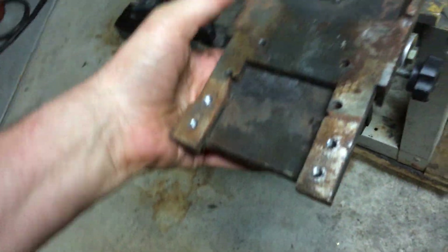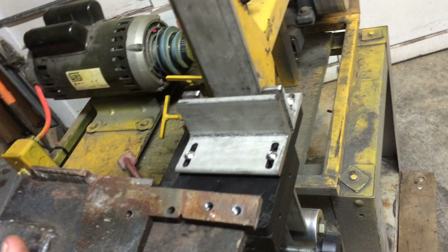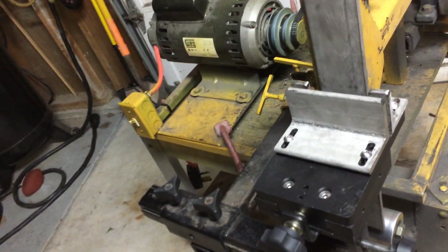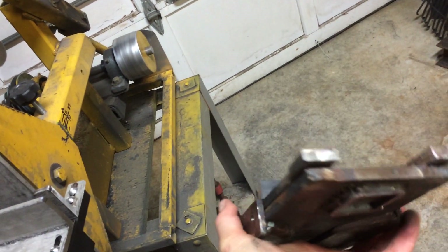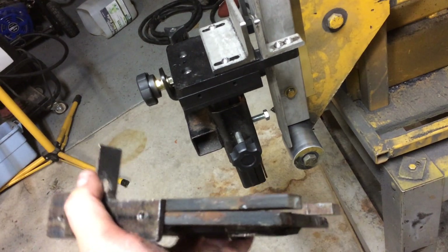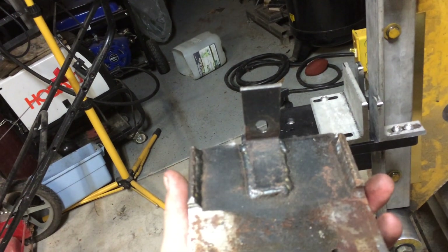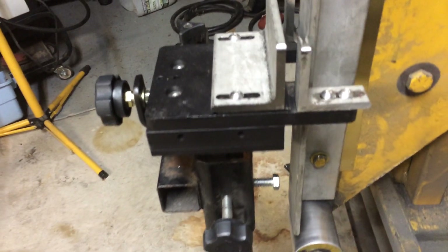This is the old jig, and you can see what happens — it gets rusted from the cooling water on there. That's why I put the Cerakote on the new one. This worked pretty good but wasn't near as accurate as the new one's going to be. It wasn't designed to be that accurate — I built it so I could learn where I needed to control the accuracy and how to control it. I used it for about a year, ran several dozen knives through it with good success. You can see the dimensions aren't very tight, it wasn't very smooth — but I learned all where I needed to improve, and we got it.